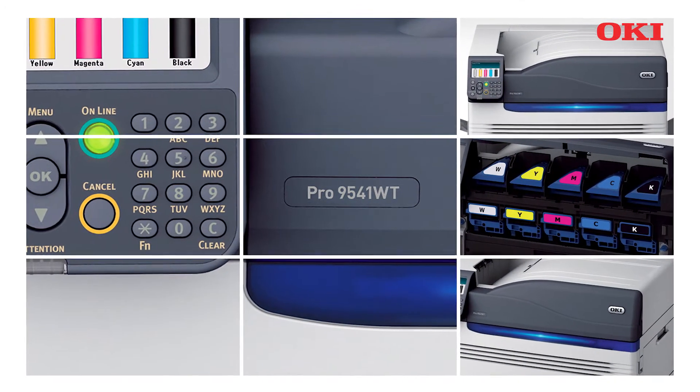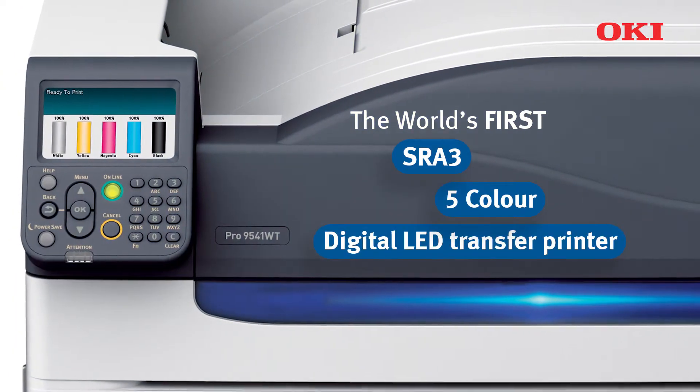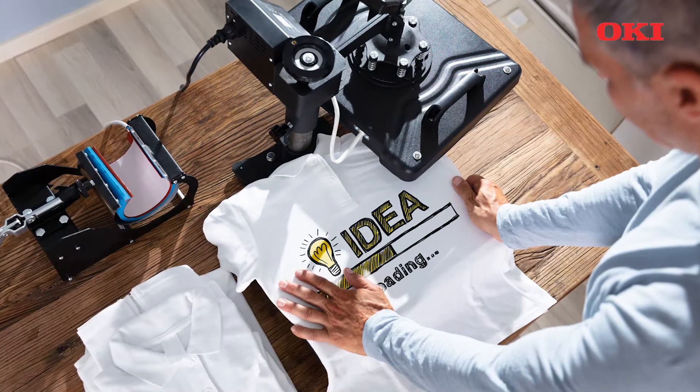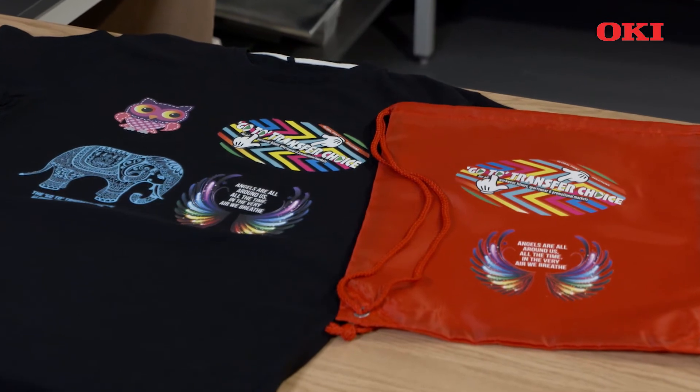The Pro 9541WT is the latest addition to Oki's white toner range. It offers the transfer print industry the critical ability to print a backing layer of solid white behind colors. This ensures that these colors stay vibrant, even on dark backgrounds.